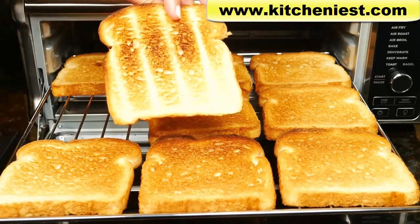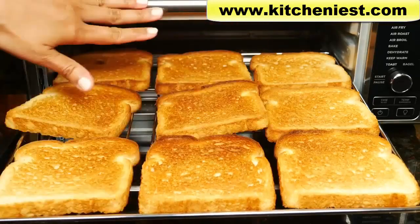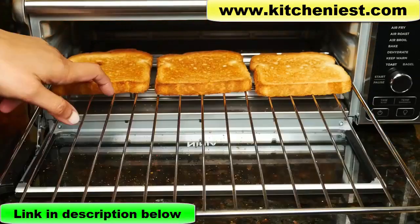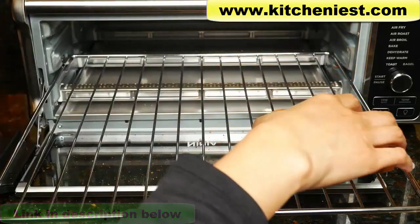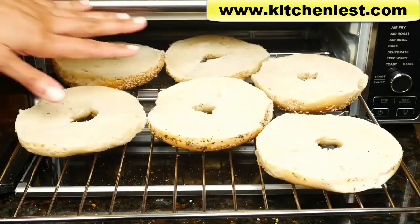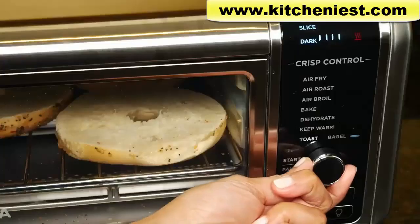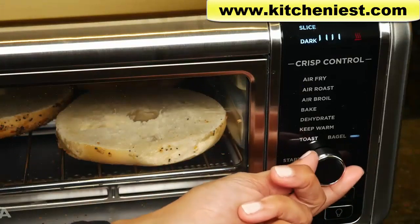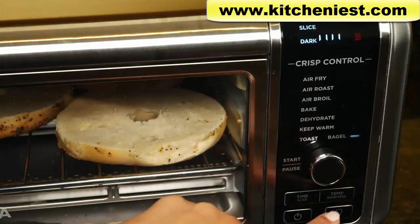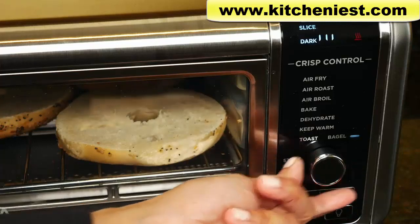The other side is also toasted. The oven is very hot, especially up top, so be careful. You can definitely fit six halves of bagels, maybe seven — nine would be a little tight, and of course it depends on how big your bagels are. Choose bagel, then set slices to six and the darkness setting to three bars.